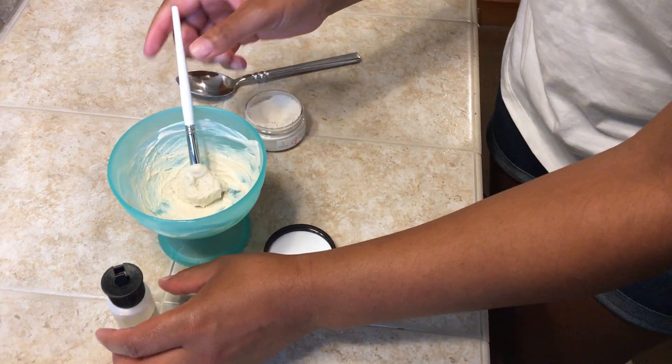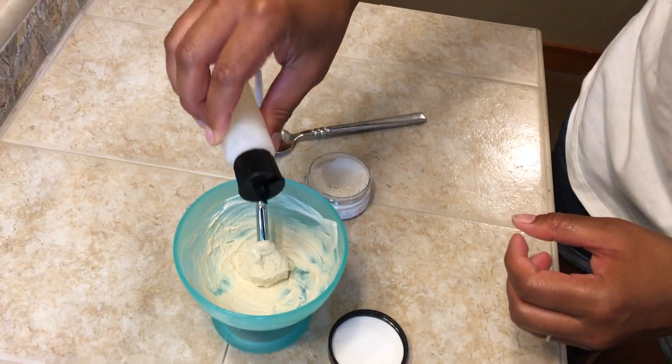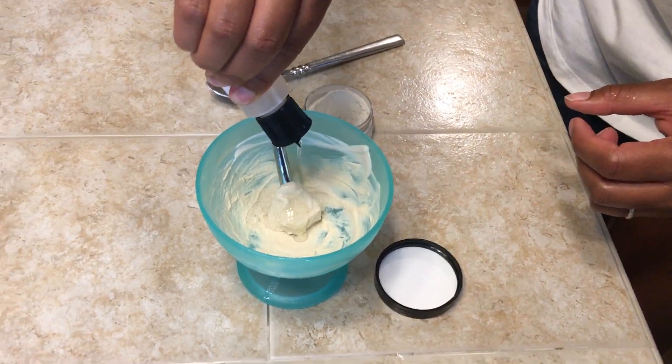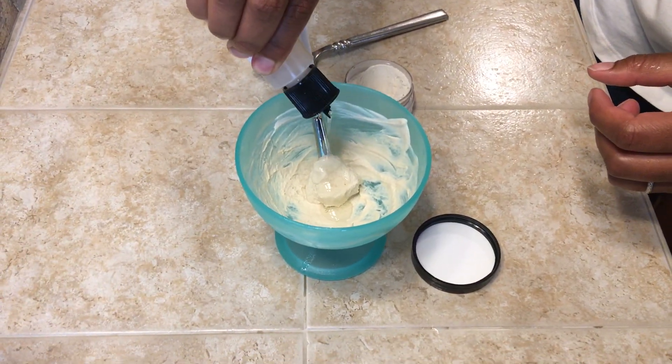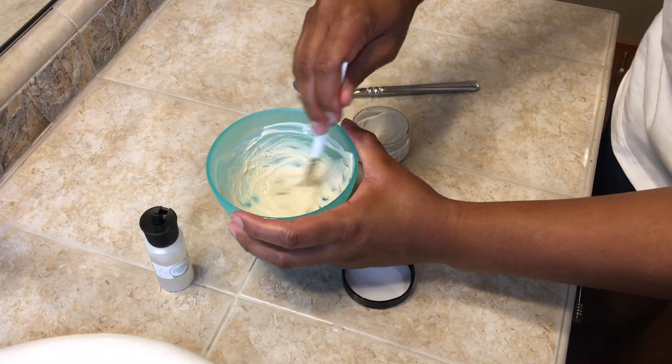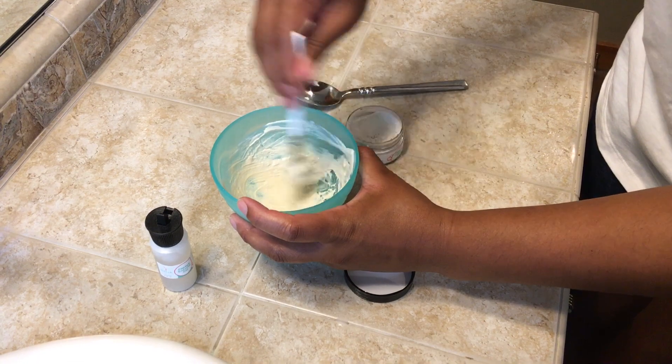Now you can add a little bit of papaya gel to the mix and just keep going. We're going to add a little bit more to make it so it's a little more liquidy, so when we apply it to your skin it doesn't drip off, but at the same time it's thick enough to stay on your skin.